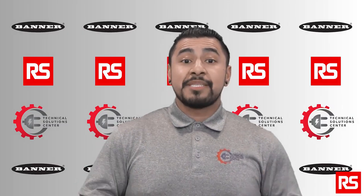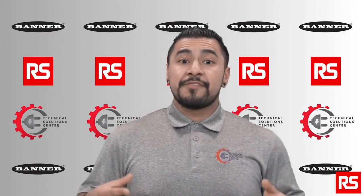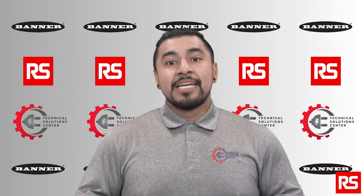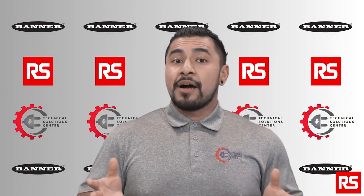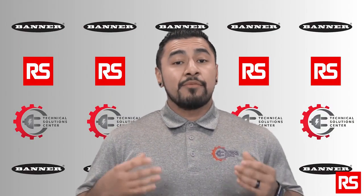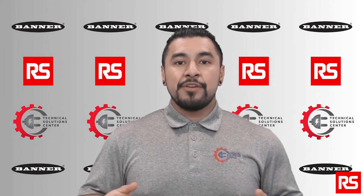Do you want fast and reliable jam detection in your system to reduce unexpected shutdowns and losses in terms of financial and production time? If the answer is yes, then Banner's Q5X Jam Detector Sensor will be an excellent choice for your application. Hi, and welcome to the RS Technical Solutions Center. Today we are going to go over and show a small demonstration on Banner's Q5X.